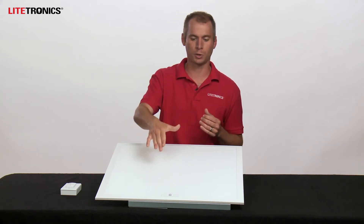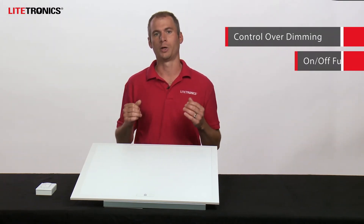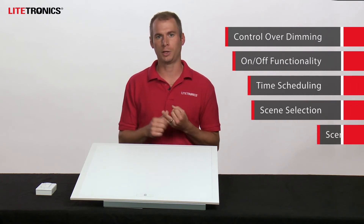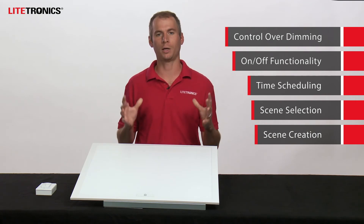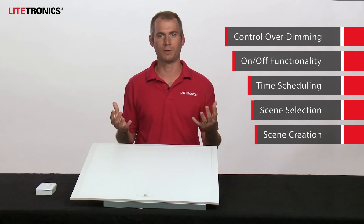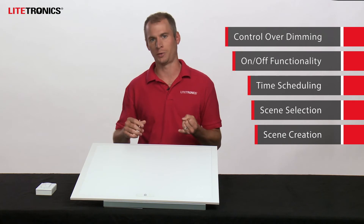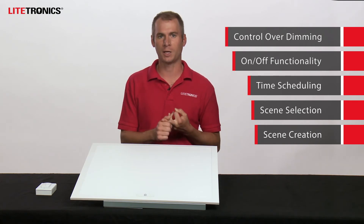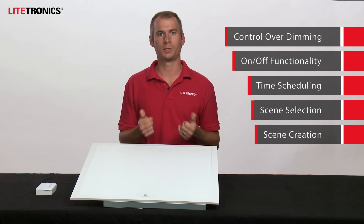Key functionality that the LightSmart app gives you in conjunction with the Smart Series product includes total control of your dimming, on/off functionality, time scheduling, scene selection, and scene creation. You can set up custom lighting configurations for meetings, presentations, and different events throughout the year, all at the touch of a finger.